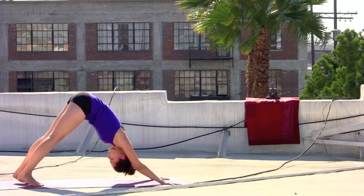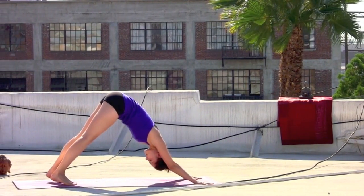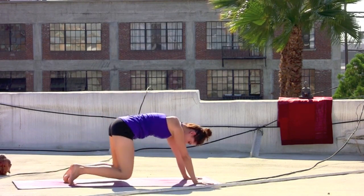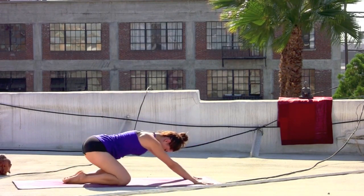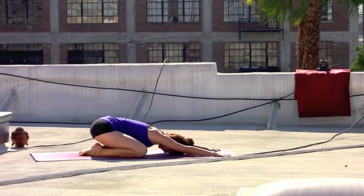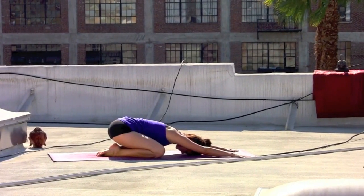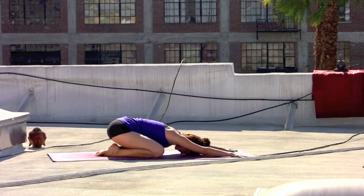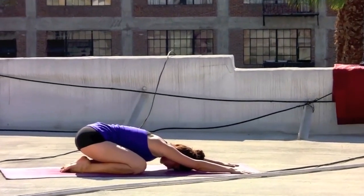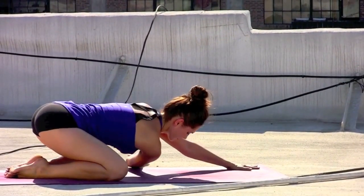Take an inhale in down dog. Closing the eyes, just checking in with the breath. Exhale, lower the knees to the mat. Child's pose as you separate the knees, reaching the arms forward. The forehead reaches the mat and just pause. Taking a couple of breaths just to shift back into intention.